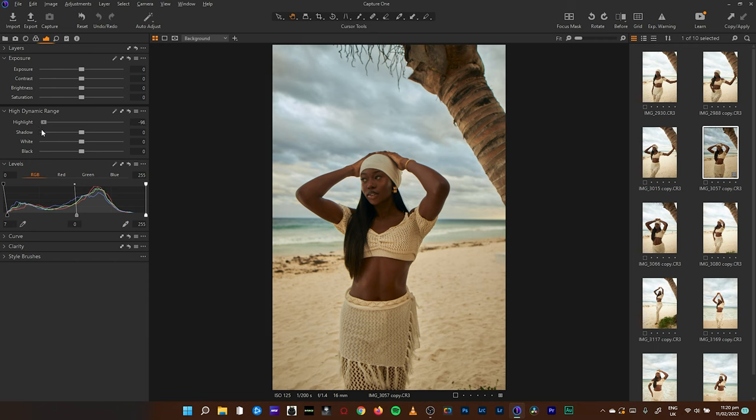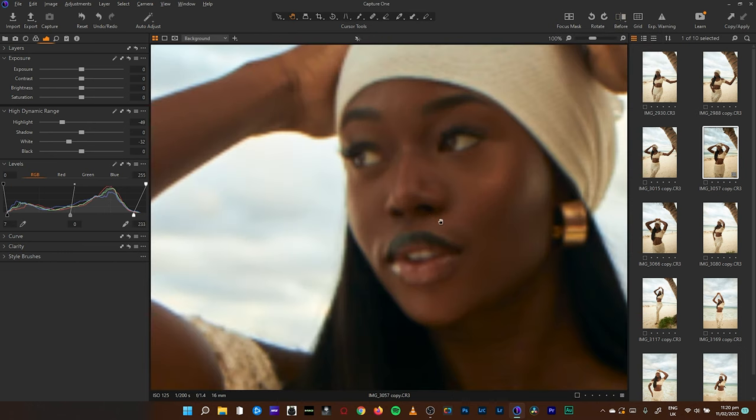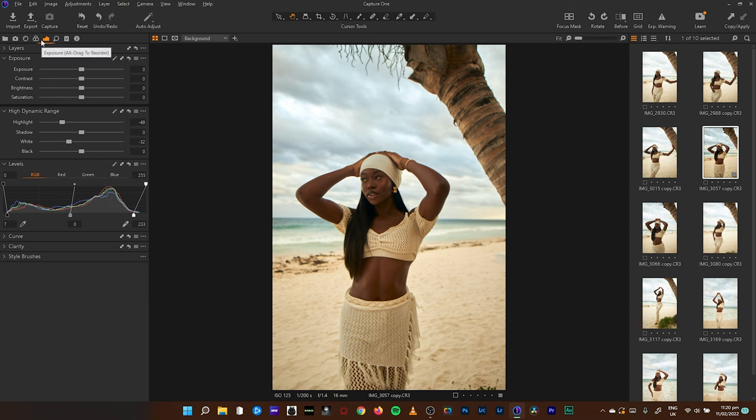One thing I like about Capture One 2022 is that the highlight recovery is very massive — you have to be careful how you use it. I won't totally remove the highlights. I'll push in my whites and reduce the white a bit. Before and after — I love the tones but that's not the direction I'm going. Let's reduce the exposure a notch, and we can increase or reduce the contrast. These adjustments serve as a base to send the coloring in the right direction.